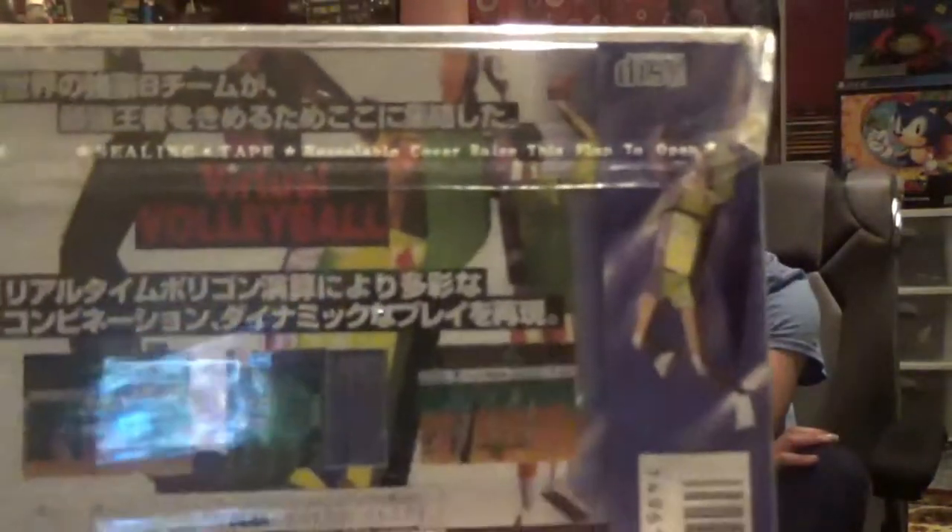The other thing that I love with Japanese games too is their descriptions, because they're usually always over the top, especially when they try to translate them into English. So we have 'spectacular athletic show' — for volleyball! And then on the back it's just all Japanese, but you can see how boxy the people look. Like, look at that. That's terrible.